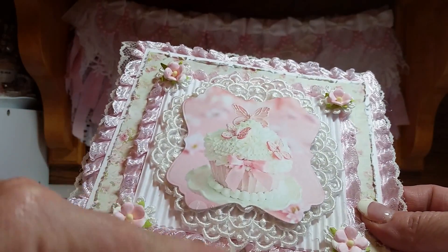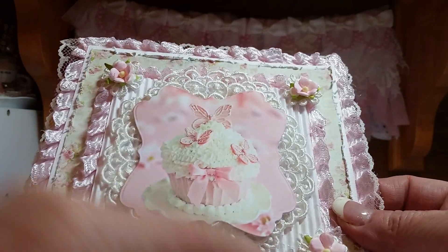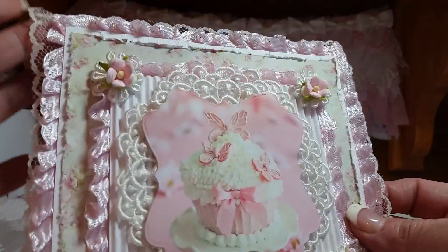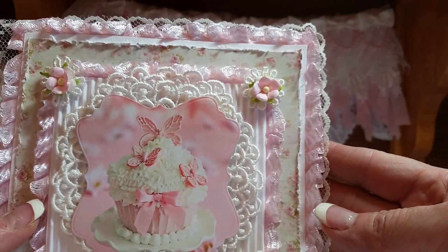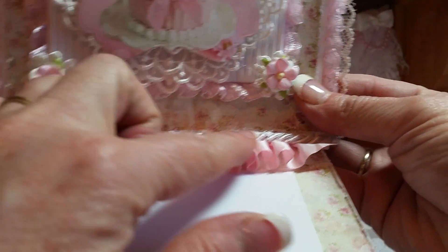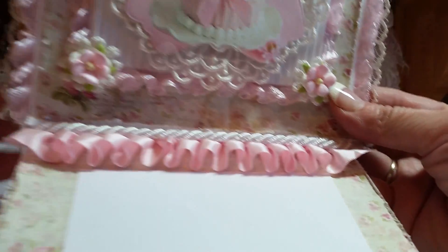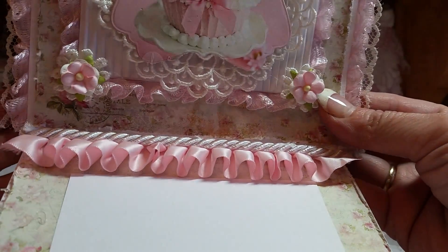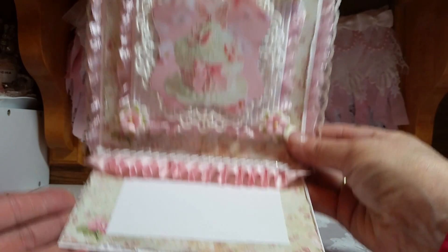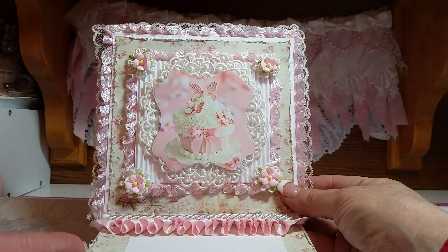I bordered the edge of my corrugated board with this pink trim from my stash, and each corner got a flower. The same trim here, and then some lace back behind there. It pops up, and I have this box pleated trim and some pretty rope there, and then my sentiment area. That's card number two.